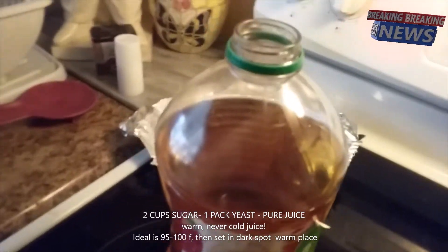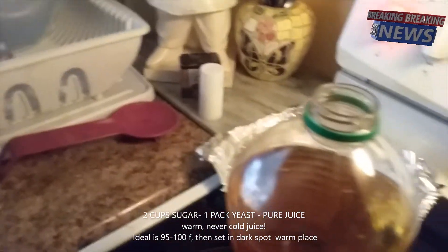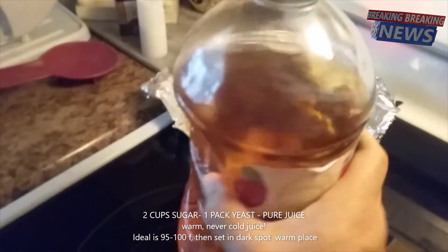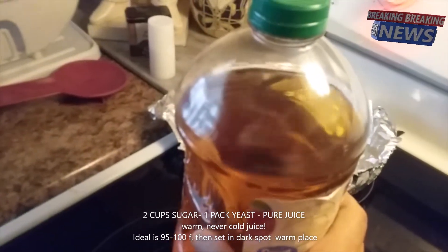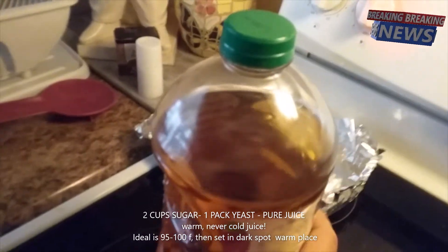Shake it really well, then shake it again. Then leave it with the cap — tighten it, then just loosen it. Give it a bottle squeeze; if you can squeeze the bottle and air comes out, that's just enough where the air can come out. That way nothing can get in to contaminate it.